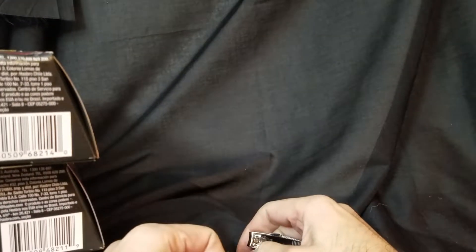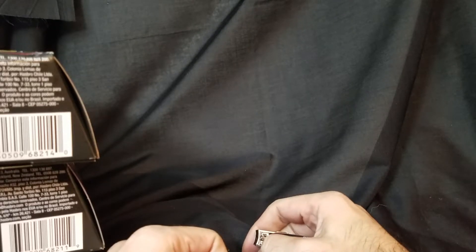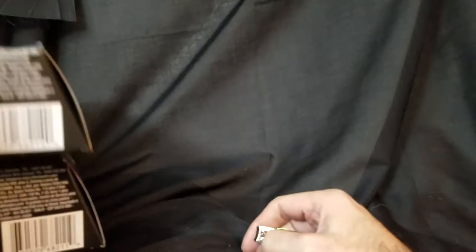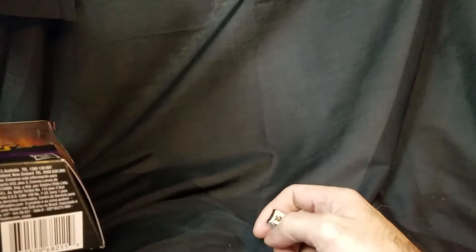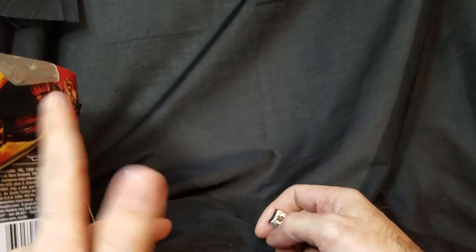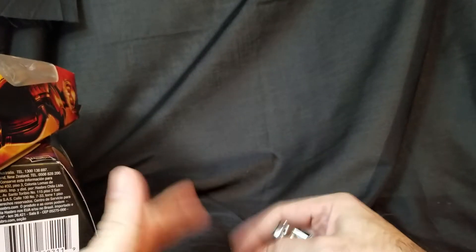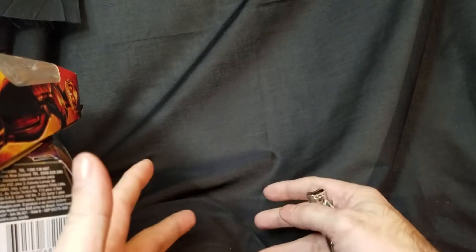Welcome back everybody — it's December 2018. I have a very special episode today because we're going to be looking at some Marvel Legends from the Cull Obsidian line. We're going to review some of these figures, but we're also going to witness something together: the creation of a build-a-figure.